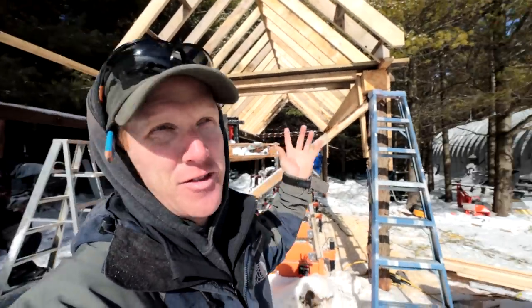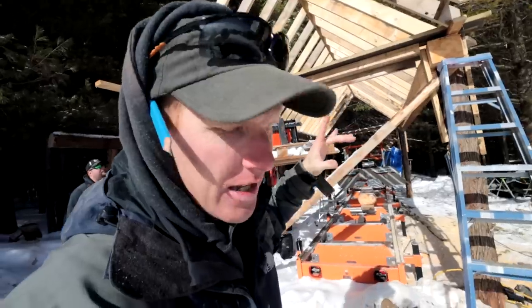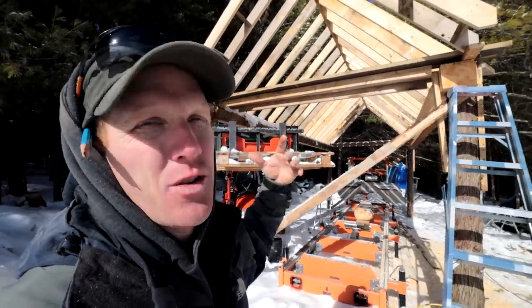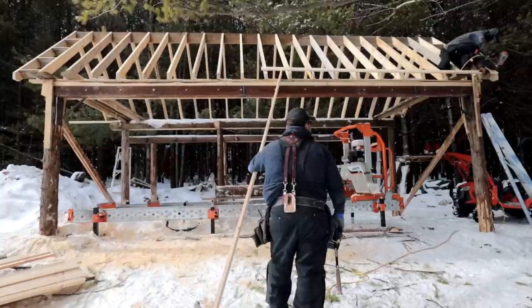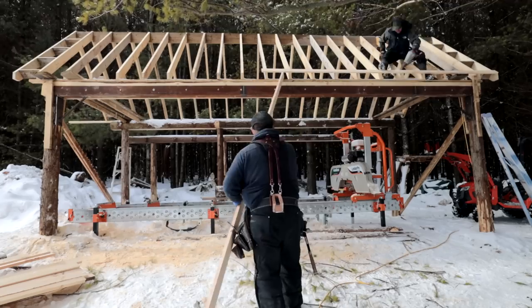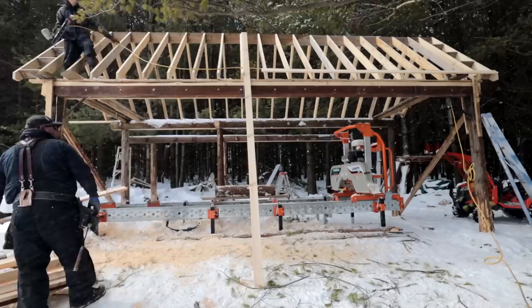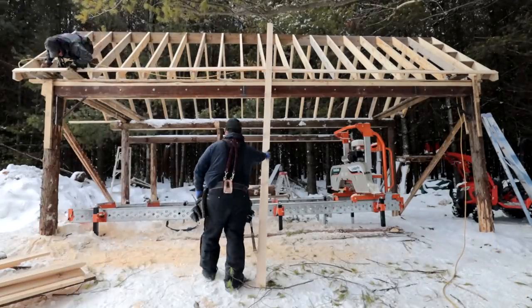We got the gable end on. We've added blocks equally spaced up there - four blocks total. We toenail them because it's actually stronger than going through the back side with a straight nail. We're putting six nails per front and then three on the fascia board. That's going to be my finished face board because this is a sawmill shed and I like the look of wood. Our miters fit tight at the top - this thing's gonna last forever.